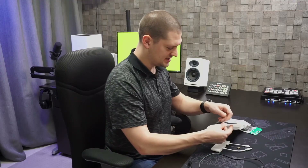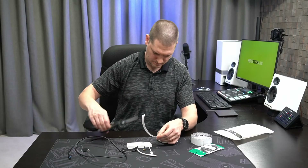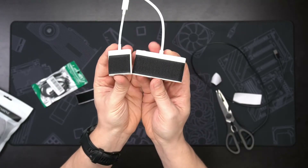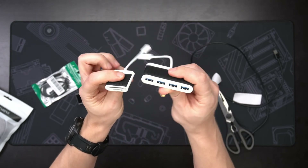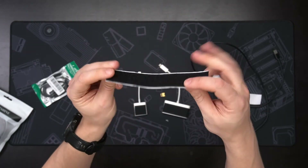I've stuck the prickly side of the velcro on top of the SD card reader and the USB hub, and I've cut a strip of the fuzzy side which I'm going to stick under the edge of my desk.